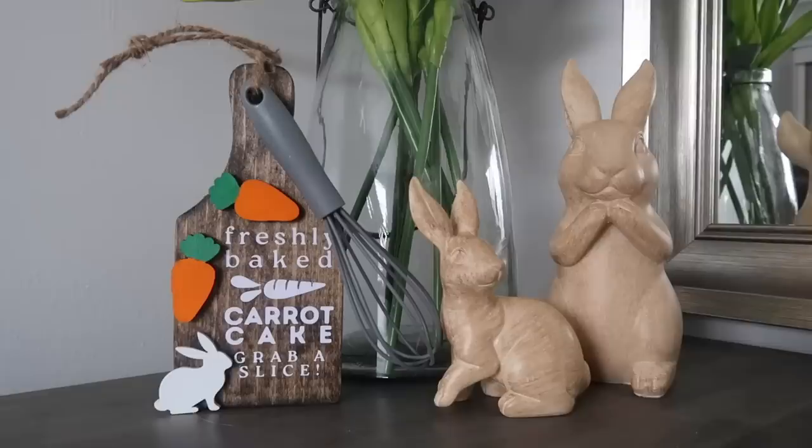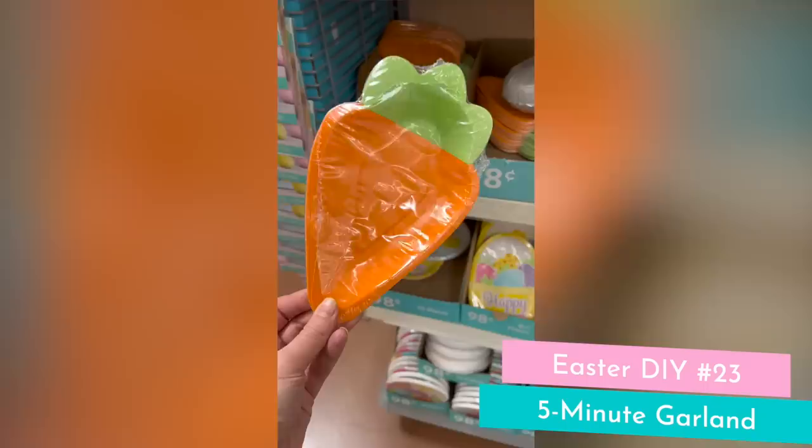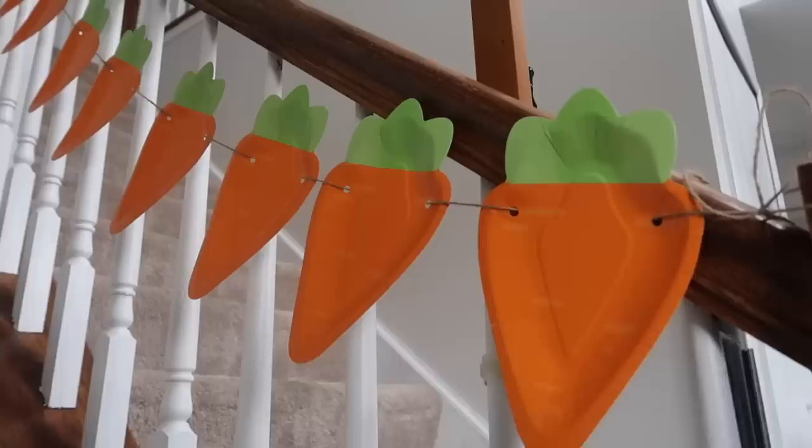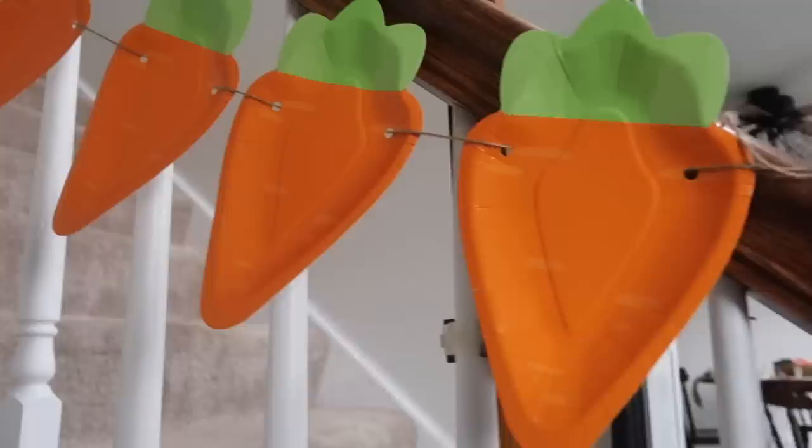If you're hosting for Easter, grab some fun decorative plates to make a garland. Just take a hole punch, put holes in either side, and string some jute twine or yarn through. I like to do two holes so the bulk of the jute twine stays behind the plate. So cute, and you could also add letters with your Cricut.